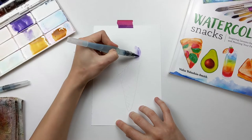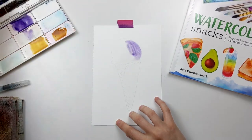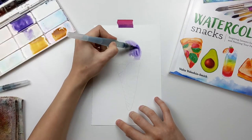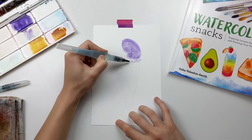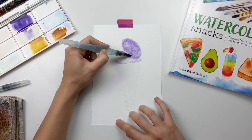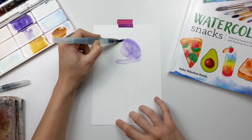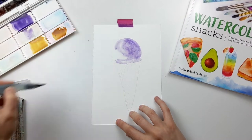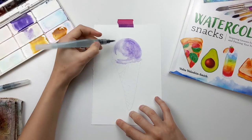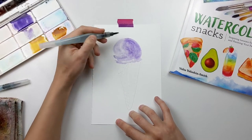Right now I'm using ultramarine violet — of course you're welcome to use any other color. After adding a thin layer of water, a glaze onto that area, I'm dropping in the color starting with the right hand side because I'm going to have a highlight on the left.